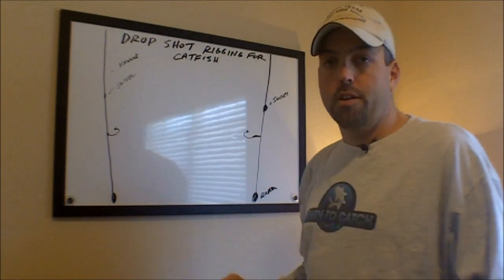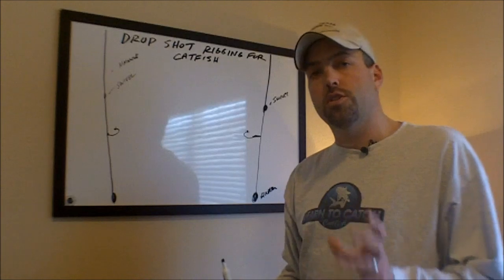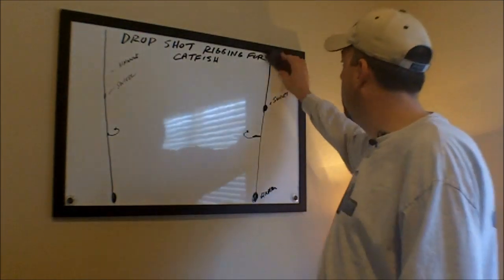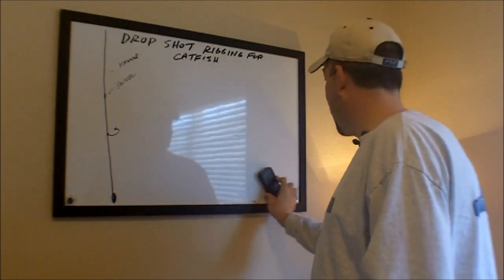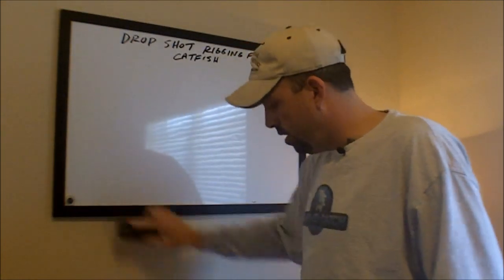I know this isn't the greatest diagram in the world. You can go to learntocatchcatfish.com, get step-by-step instructions and a detailed diagram on how to do this with a much better picture. So now I'm going to show you exactly when and where I would use this.